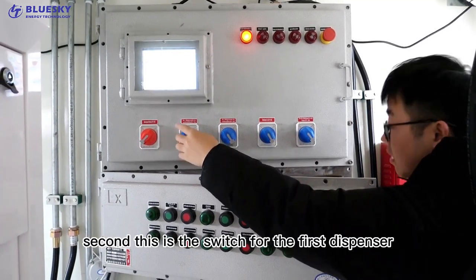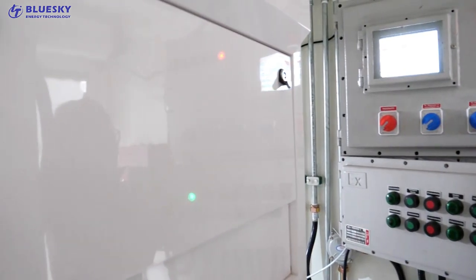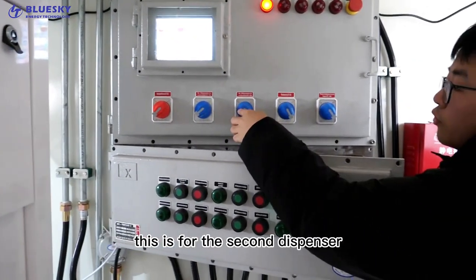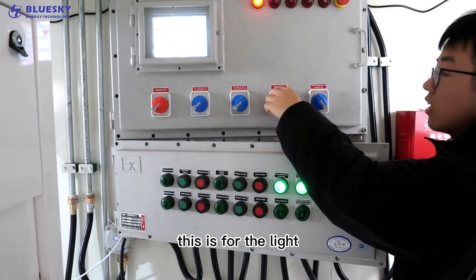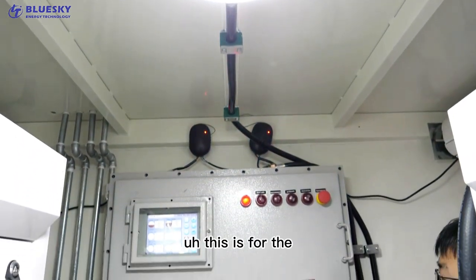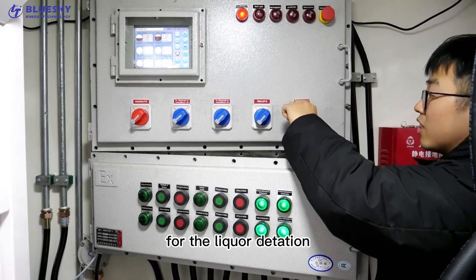This is the switch for the first dispenser. This is for the second dispenser. This is for the light. This is for the leak detection.